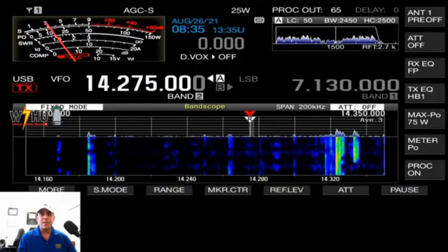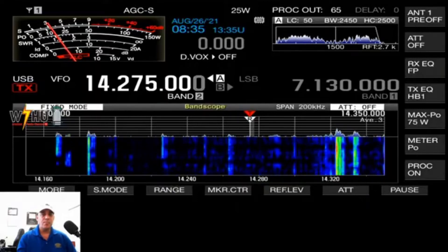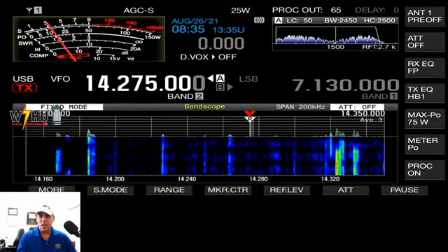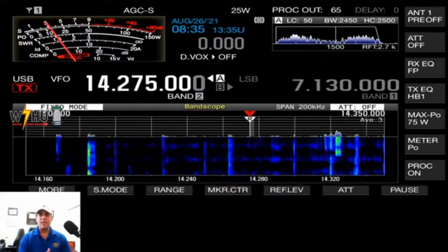Hello and welcome to W7 Hotel Uniform. In this video I'm going to show you how to update the firmware on the Kenwood TS-890. Here we go — we have the radio right here, that's the screen of my radio.